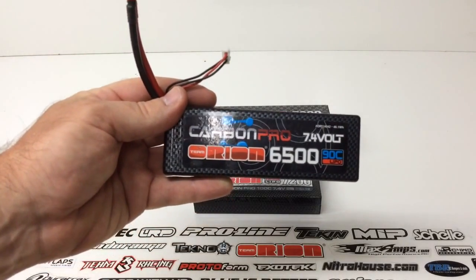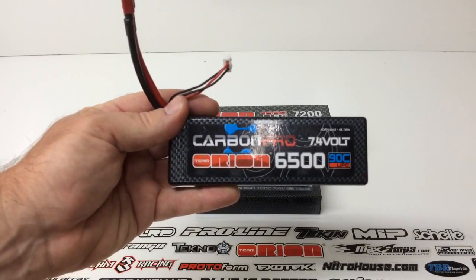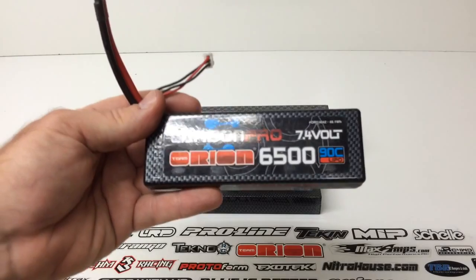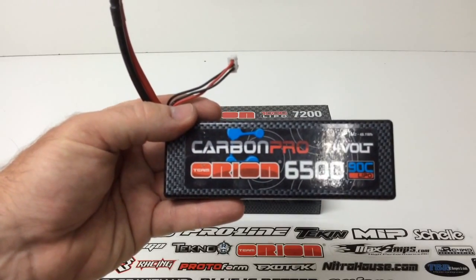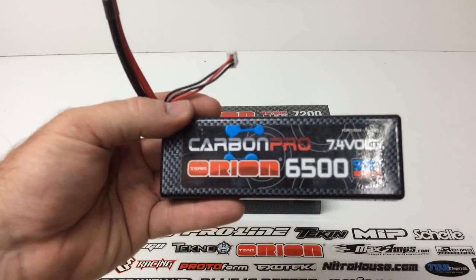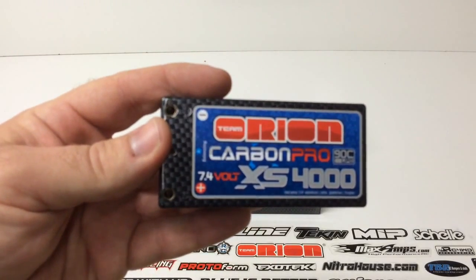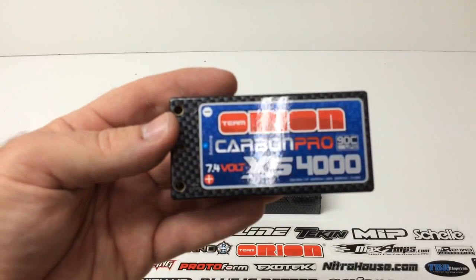The batteries I've been running in the past are their 90C version at 6500 milliamps. So obviously the 7200 is going to give you a little bit more runtime, and with the 100C constant on the new battery, that'll give me a little bit more punch on the throttle. I've been running this particular battery for about a year, and I have one other that I also use for racing. Really happy with these Carbon Pro batteries — great longevity as long as you keep them stored and balanced. I also run Team Orion shorty packs in several of my short course two-wheel drive trucks and a couple of buggies, including the D413. I have three of those. Love these 90C batteries.